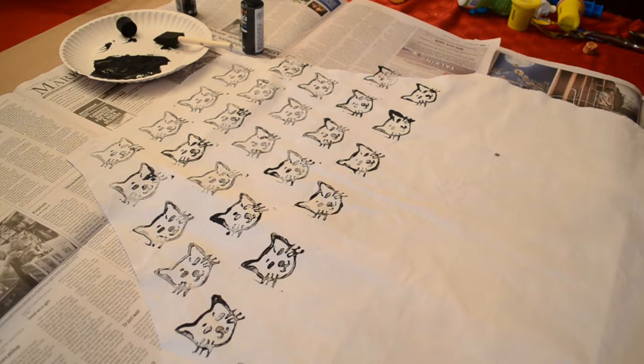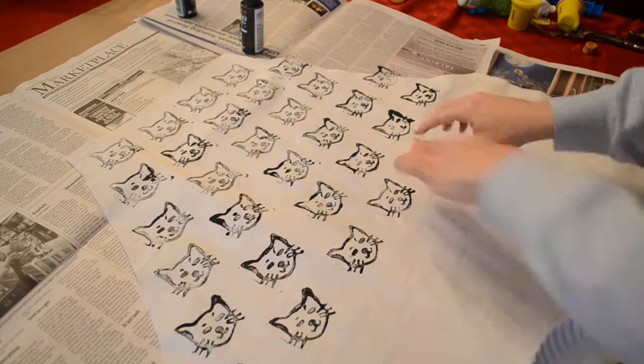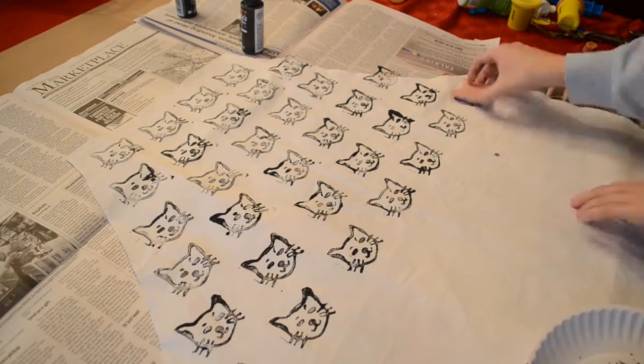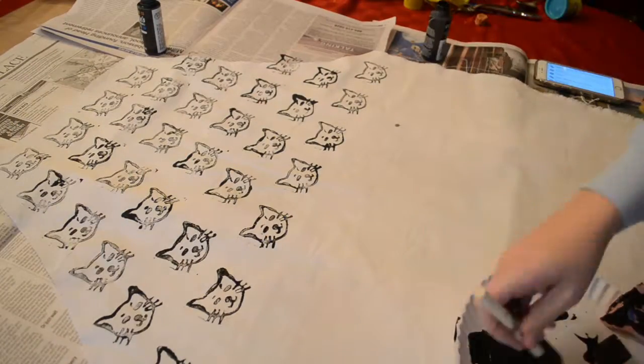This stamping process is really interesting because it does get easier as you go — you kind of get a groove. At first I had to push the paint in every single time, but then I figured out a way to make it a lot faster as I went.